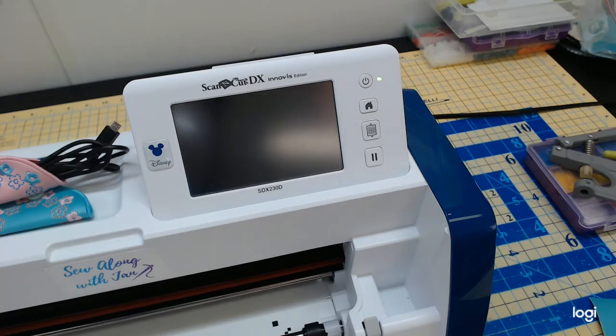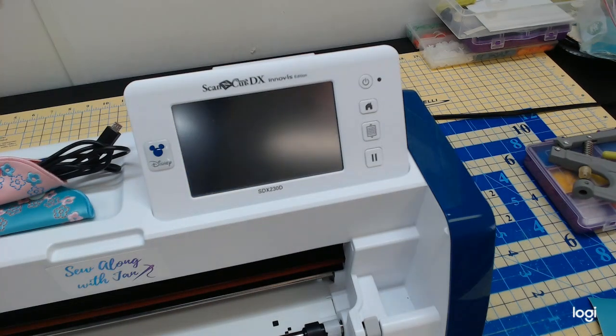Hi everybody, and welcome back to another video on just some fun with the Brother PR1055X — a multiple needle machine. I wanted to do some fun videos with this machine to show you that you can use it for all your fun little projects, just like you can on your home machine. This is how I use my PR.